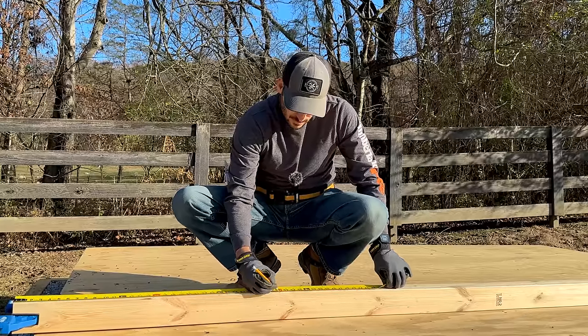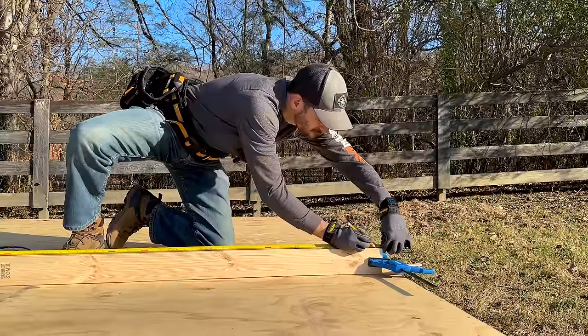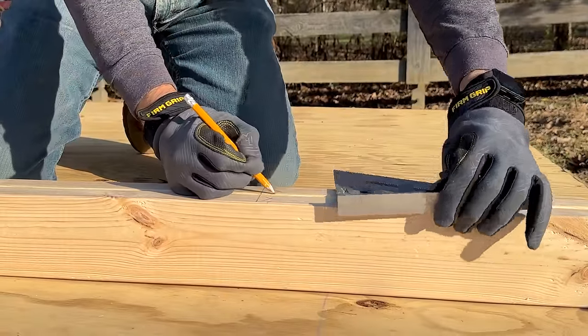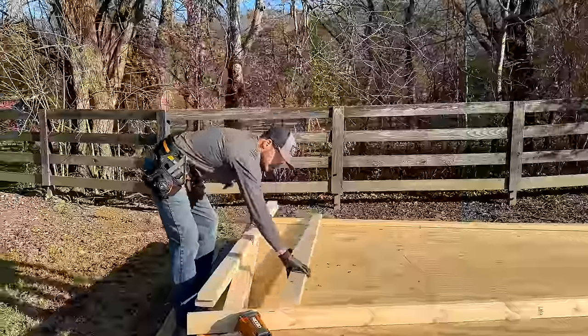Laying these out can be tricky — we will have plans available to show you exactly where to lay out, and those will be at the end of the entire series. I framed the whole foundation using screws, but this is going to need a lot more fasteners, so I went out and grabbed a framing nailer and I'll be using three-inch nails.